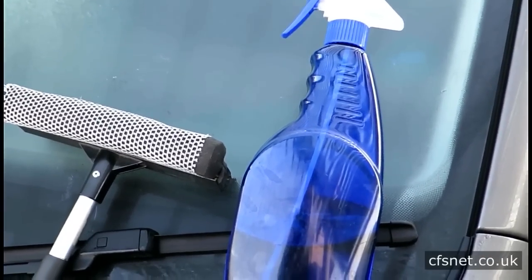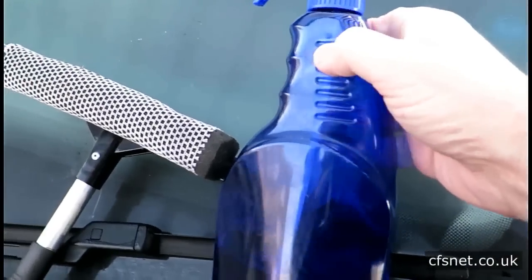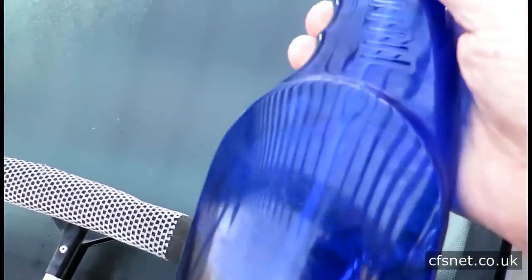That's isopropyl alcohol. What I do basically is make up my own de-icing fluid. It's quite simple.